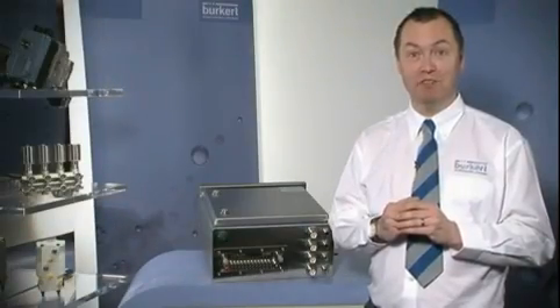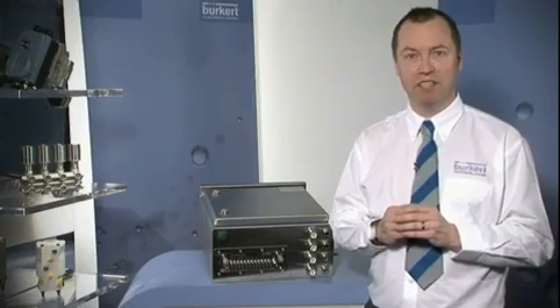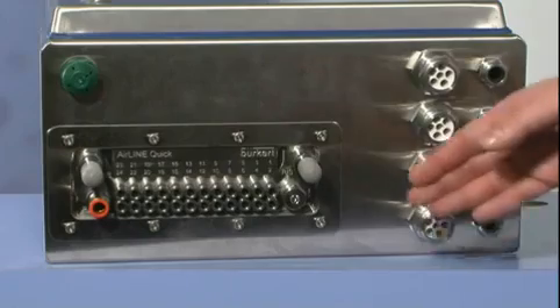Hi, I'm Craig Kerr. I'm the Area Sales Manager looking after the north of the UK for Burkitt. Today I'm here to talk about Burkitt's Airline Quick.